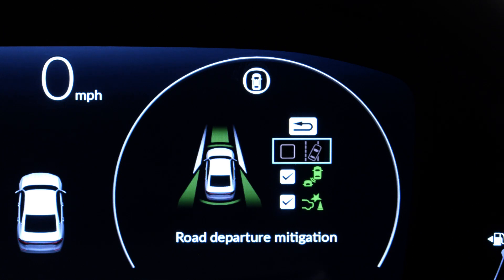The check mark next to the RDM symbol will go off and the symbol will turn from green to gray, signifying that the system is off. RDM will remain off until you turn it back on using this procedure.